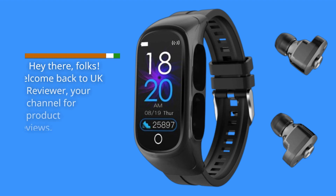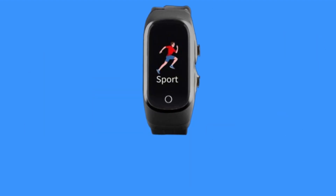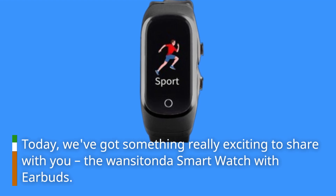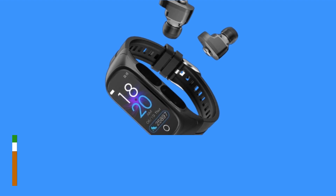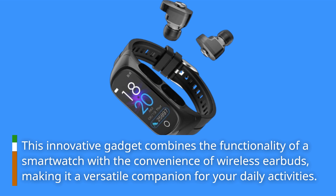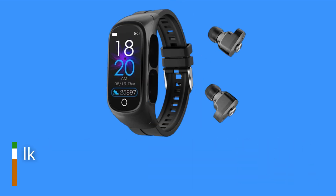Hey there, folks. Welcome back to UK Pro Reviewer, your go-to channel for in-depth product analyses and reviews. Today, we've got something really exciting to share with you — the Wansi Tonda Smartwatch with Earbuds. This innovative gadget combines the functionality of a smartwatch with the convenience of wireless earbuds, making it a versatile companion for your daily activities. Let's dive right in.